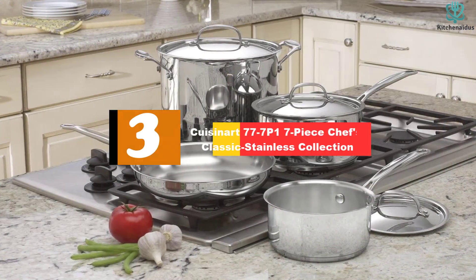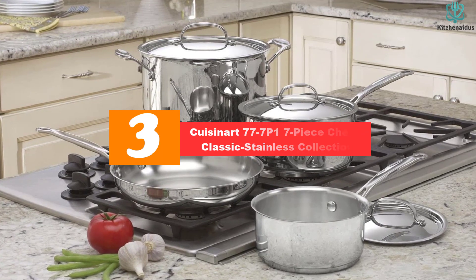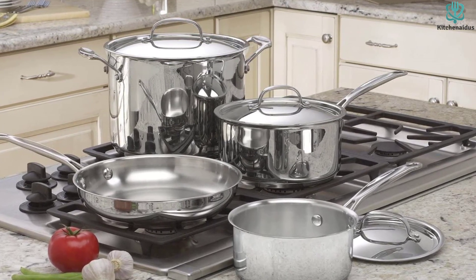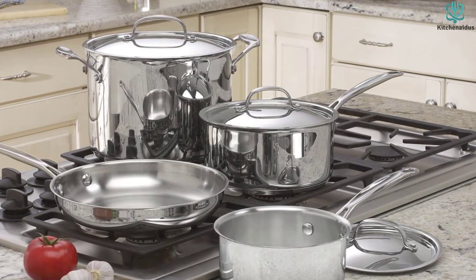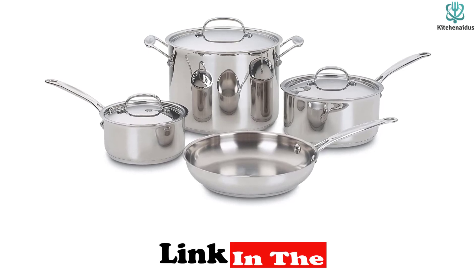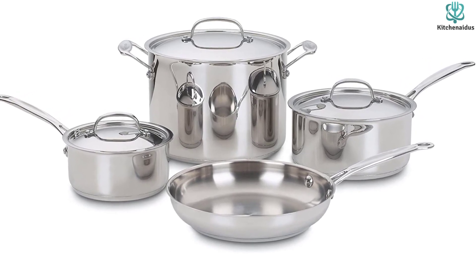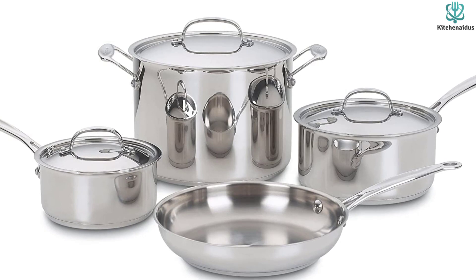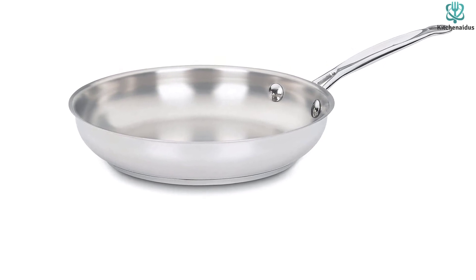At number 3, we have the Cuisinart 77-7P1 7-Piece Chef's Classic Stainless Collection Cookware Set. If you aren't ready to spend hundreds of dollars on a 10-piece plus cookware set, getting a smaller starter set is a great alternative. This set boasts a much more affordable price tag while still offering the basics that every home cook needs. It comes with a 10-inch skillet, a 1.5-quart saucepan, a 3-quart saucepan, and an 8-quart stock pot, with the latter three coming with lids. During testing, we found the performance to be on par with more expensive alternatives — it displayed even heat distribution and the food experienced little to no sticking, which made the cookware easier to clean.